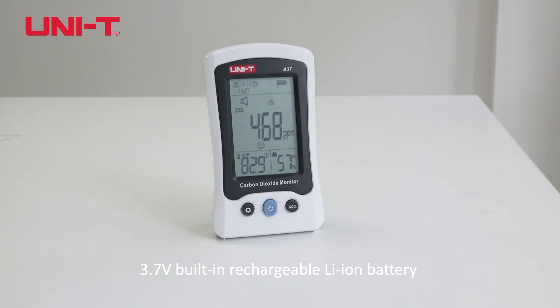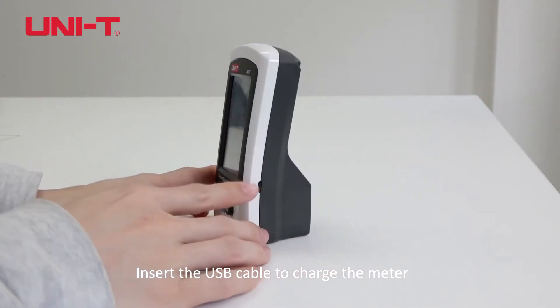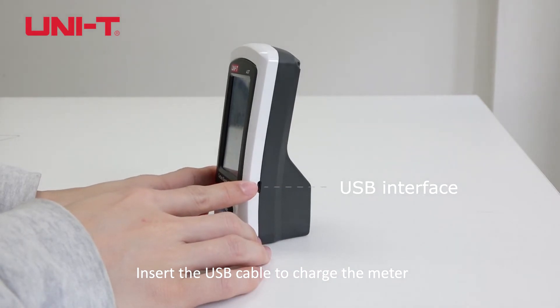3.7V built-in rechargeable lithium battery. Insert the USB cable to charge the meter.